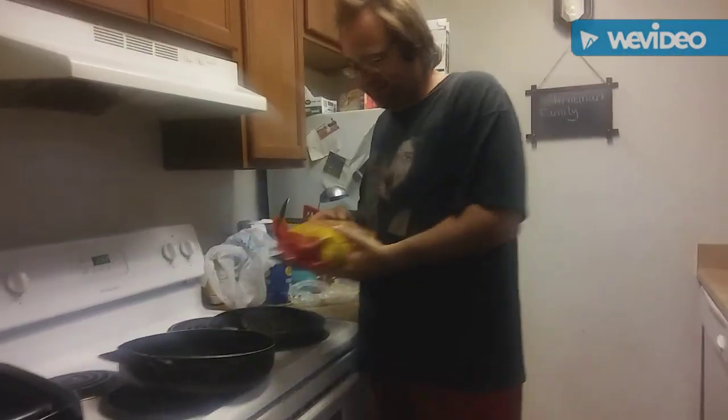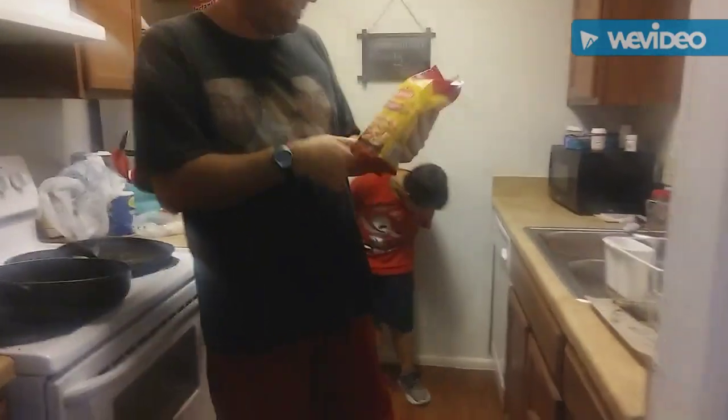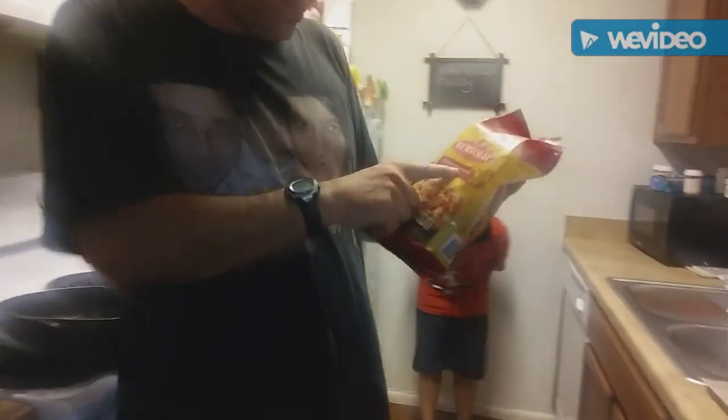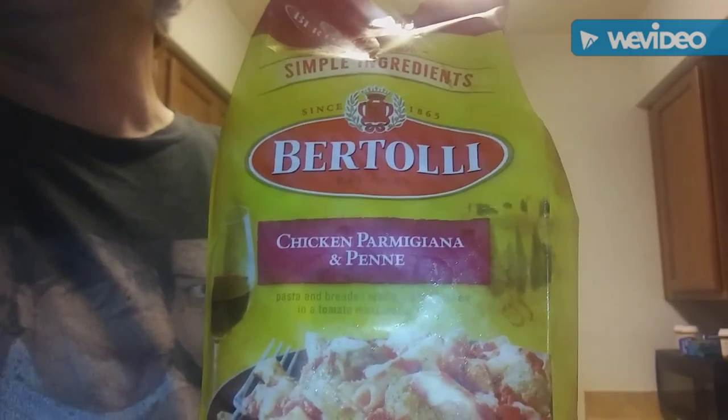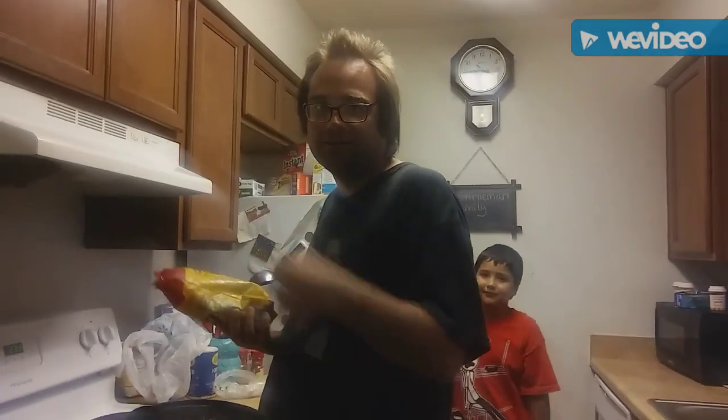Hey guys, welcome to another video! Today we've got chicken parmigiana and penne. What's that say, mama? All right, chicken parmigiana and penne — and if that's the wrong pronunciation, that's mama's fault.